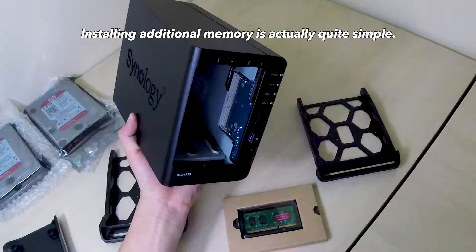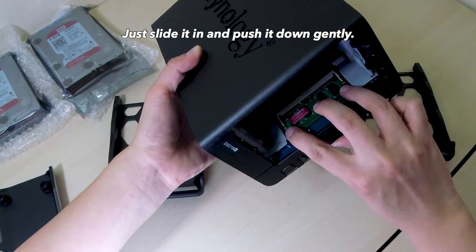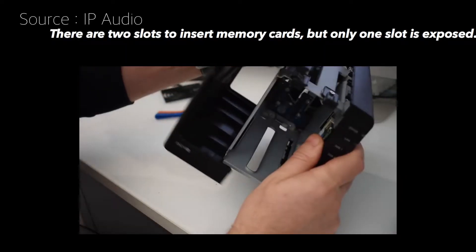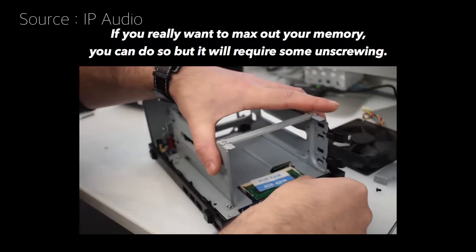Installing additional memory is actually quite simple. After taking the hard drive racks off, you can see the slot. Just slide it in and push it down gently. There are two slots to insert memory cards, but only one slot is exposed. If you really want to max out your memory, you can do so but it will require some unscrewing.